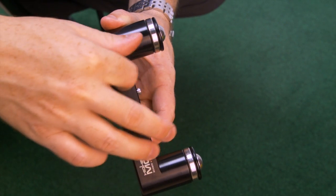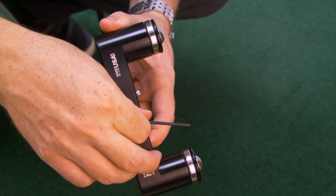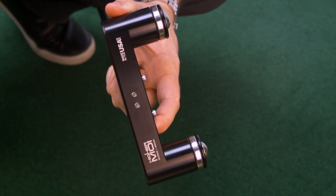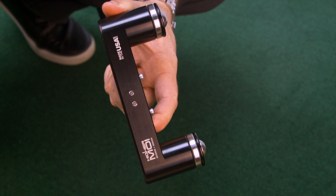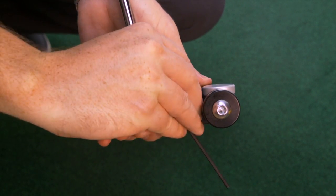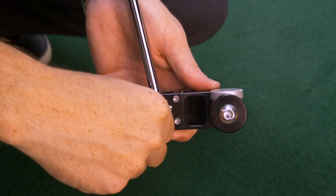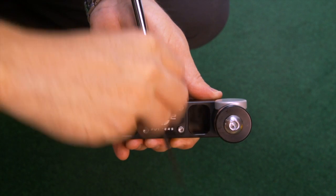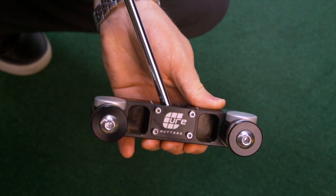Start by loosening the two set screws in the bottom of the putter using the smallest hex tool provided. Don't remove the set screws — just loosen them a few turns until the tops are flush with the surface. Next, loosen the four screws on the back of the putter about a quarter of a turn. Now the shaft can move freely from 62 to 80 degrees.